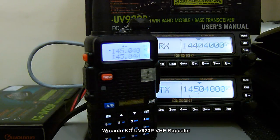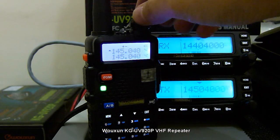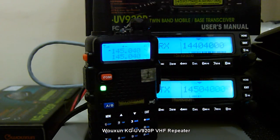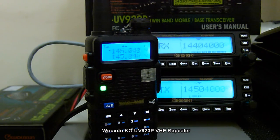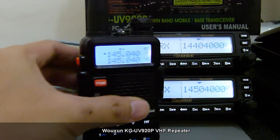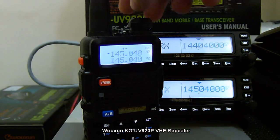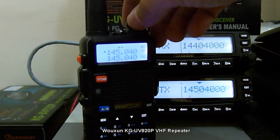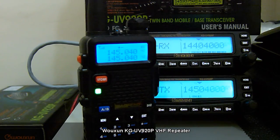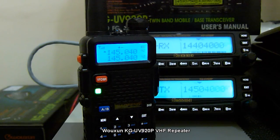Let's check the audio quality. Audio check 1, 2, 3.